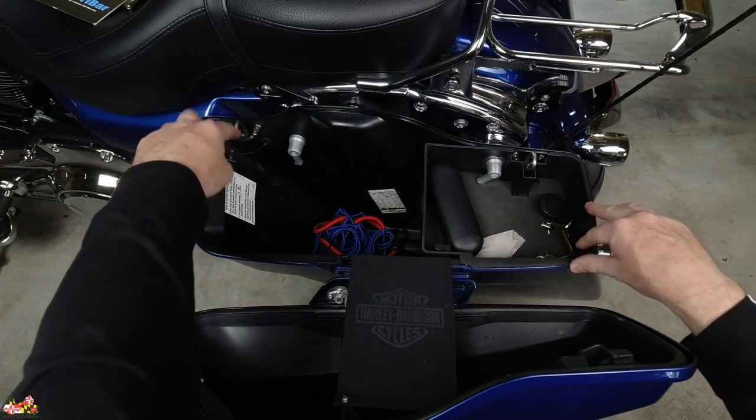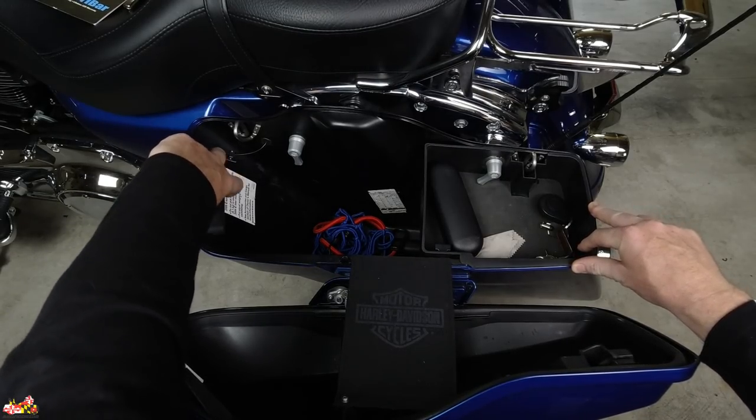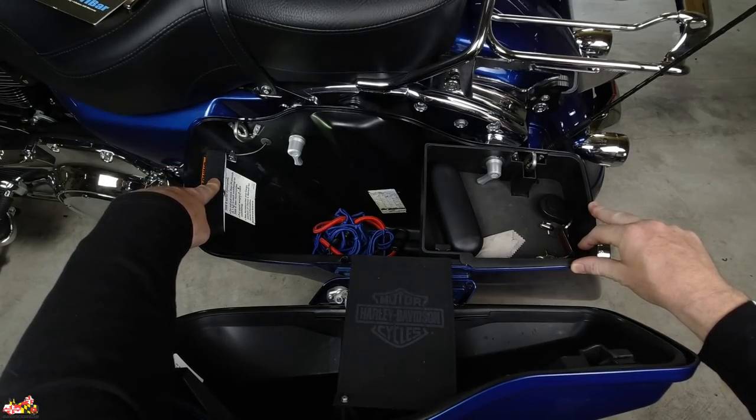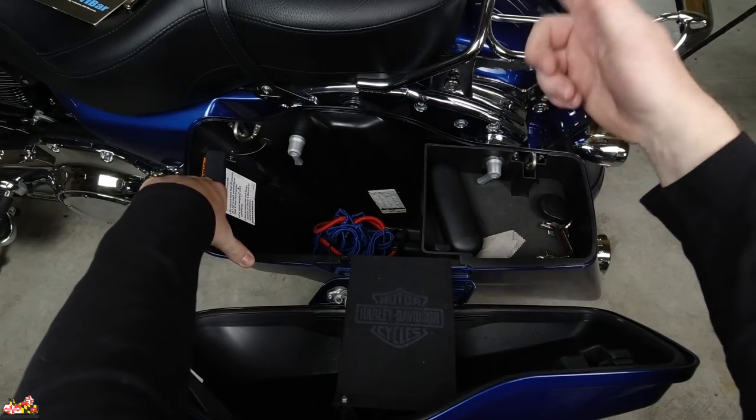Specifically for this one, I have to unplug the little harness over here because I have, of course, from Custom Dynamics this LED saddlebag. I really love this — I just put it on like three or four months ago, it's very handy. Just take the two screws off and do the same on the other side.